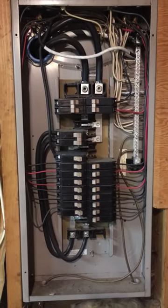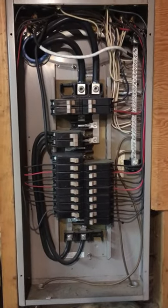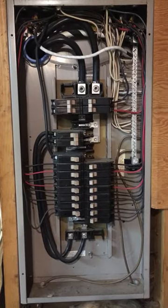Hello, Legion Solm Inspection here. This is a good look at what is considered a split bus panel.